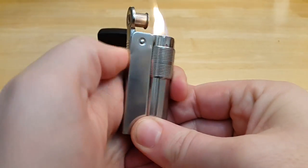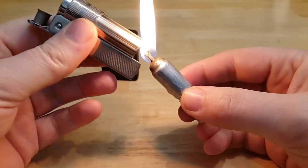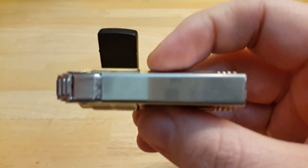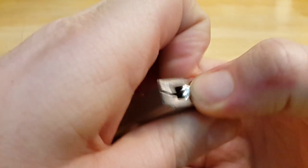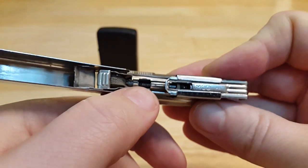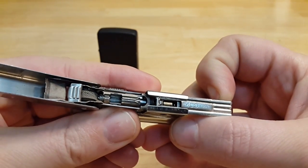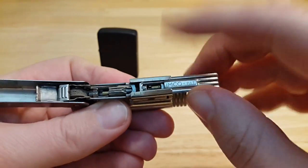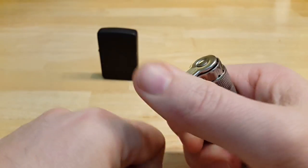Another great thing with these lighters is you can use them like a candle or like a match if you need to light candles, stoves, or something. The flint mechanism is pretty nice. When you need to change the flint, you open this part. Here you can see the flint wheel and the spring. Move this backwards and you get your flint out. There is also a space for a spare flint underneath. You can see I've got a Zippo flint in there. Just close it and you have a new flint.